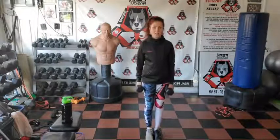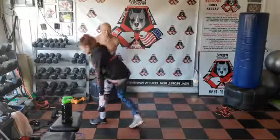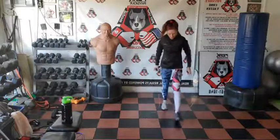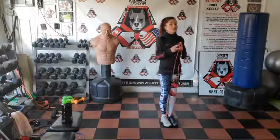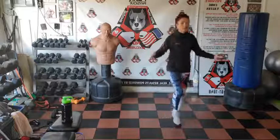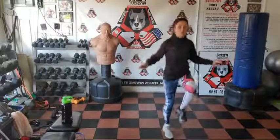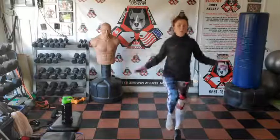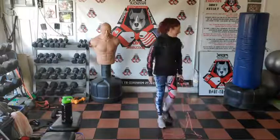Get the jump rope, squat thrusts, or jumping jacks going — we're hitting 80 reps. Three, two, one, go. Time — that was fast!